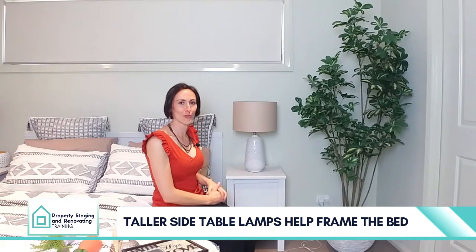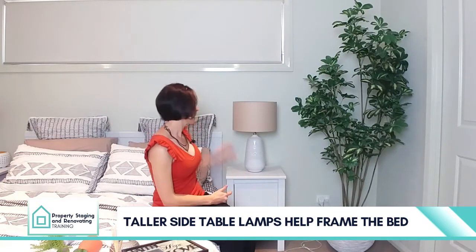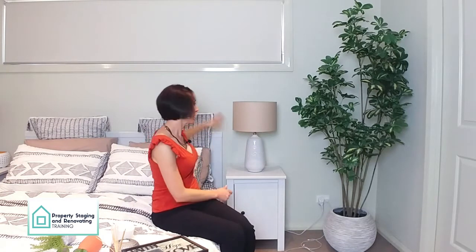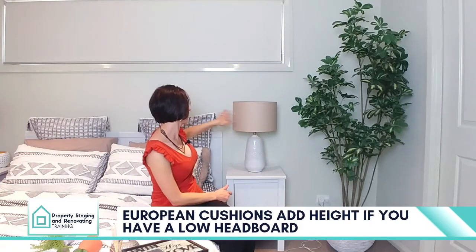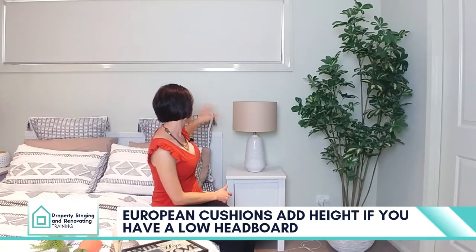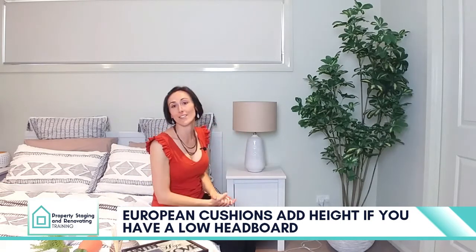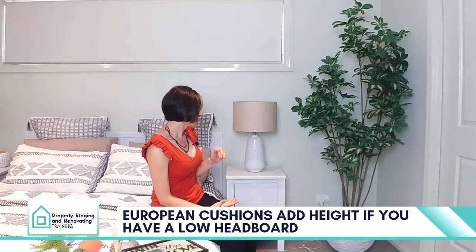Don't shy away from beautiful tall bedside lamps. Also, having European cushions if your headboard is quite low — just making sure it's in scale and in proportion and it all works together. So that's your lamps.